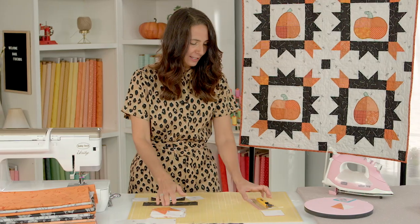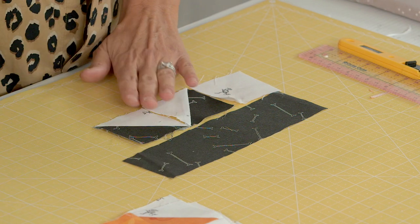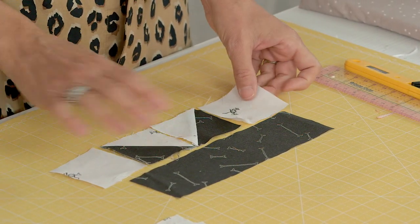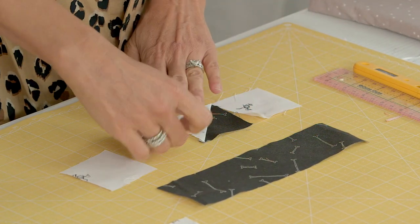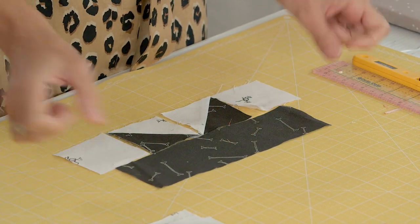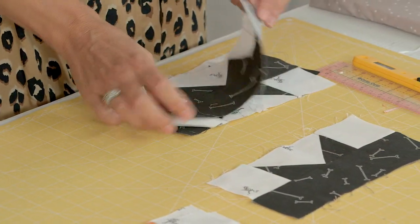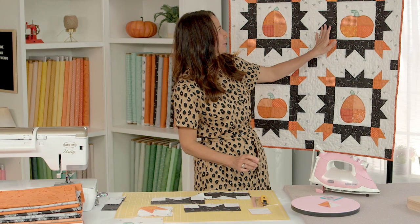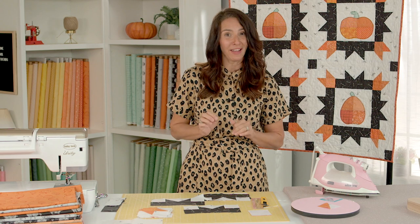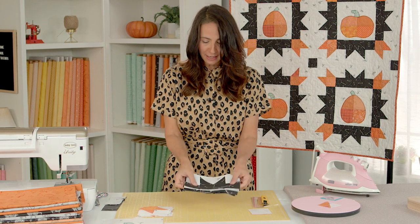Next we're going to do the sides and the top and bottom. I have an eight-and-a-half-inch black rectangle, two half square triangles with black and white fabric, and two white two-and-a-half-inch squares on the corners. Sew these together in a row, press, and then add the black rectangle. What you get are these fun borders — and what I love about these units is that they kind of look like cat ears or bat ears, which gives another Halloween element. You could use solid black fabric and hand embroider a little face on it. So we have our top, bottom, and side units and our corner units all ready.